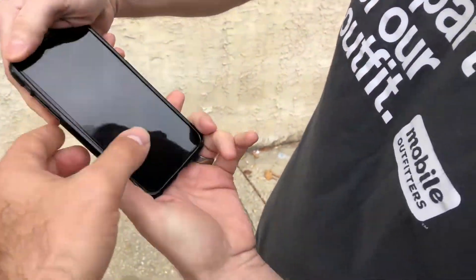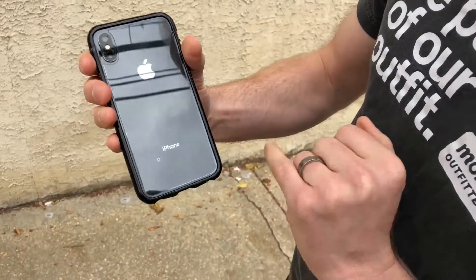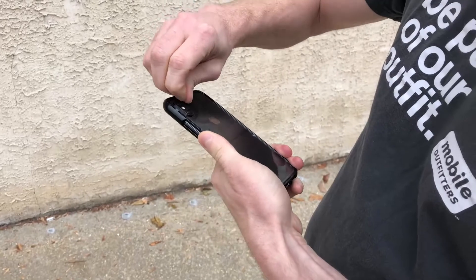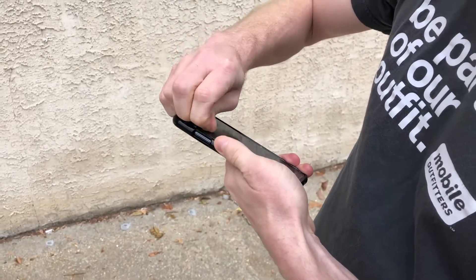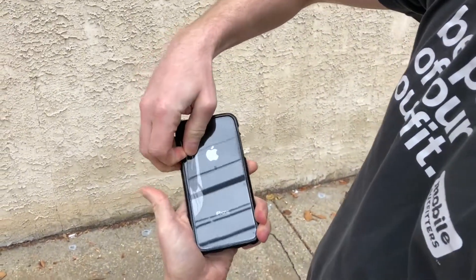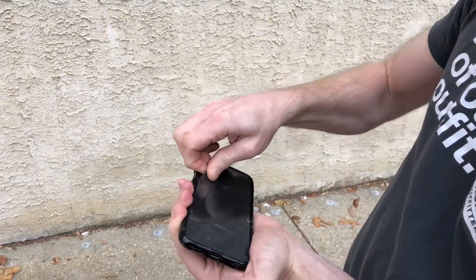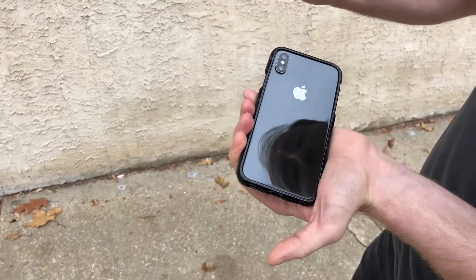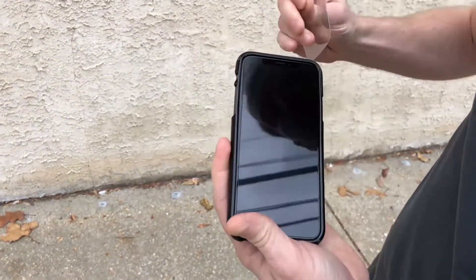Wow, it's just the Fusion, so let's check that out. It might be a little tough to get on. Looks good, that looks good.